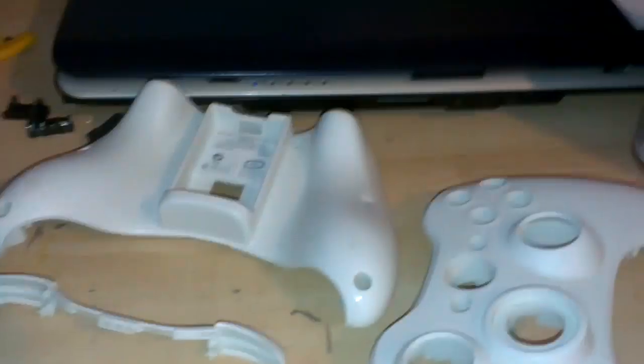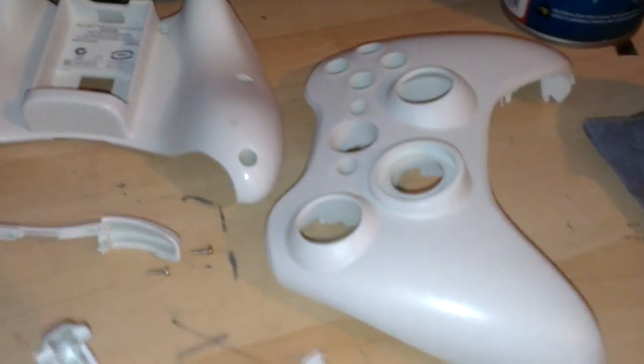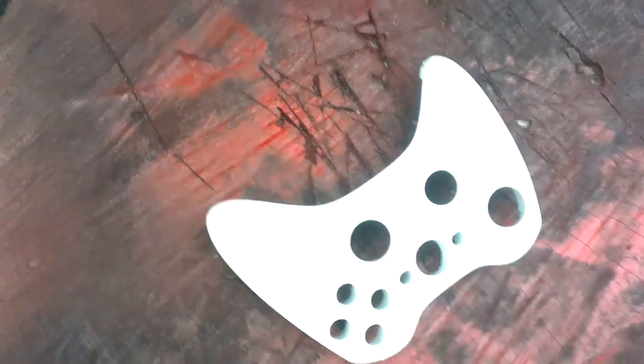Do all the buttons and everything you want, and then you go outside. We'll be back in a minute — we're painting. Hey guys, we're back and we're outside.